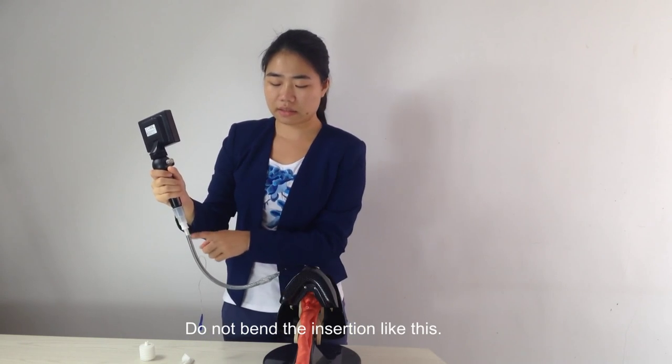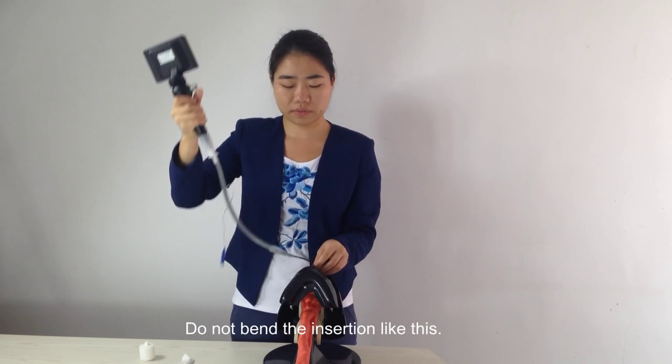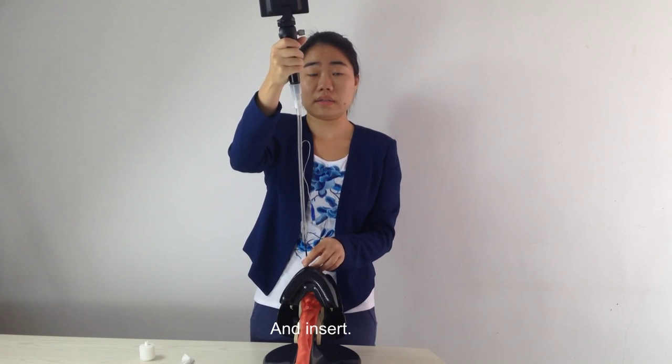Do not bend the insertion tube like this. Then insert.